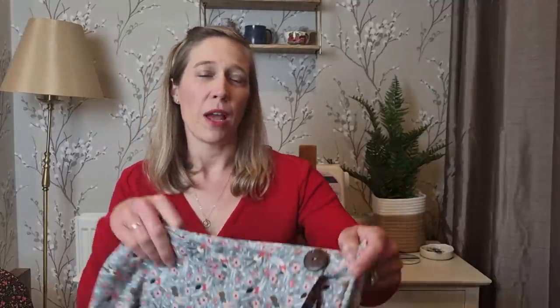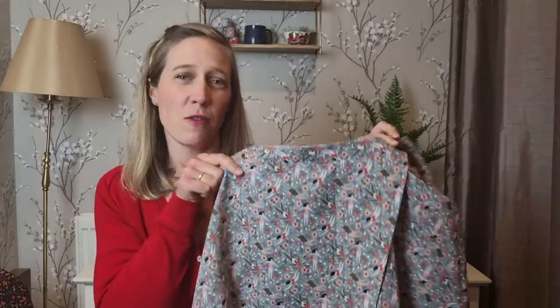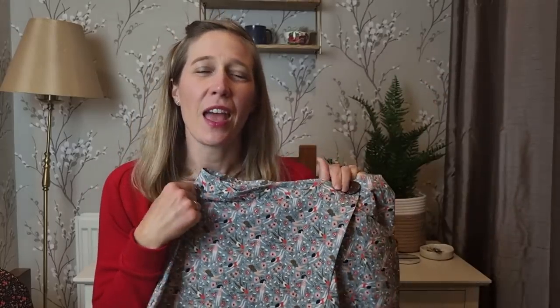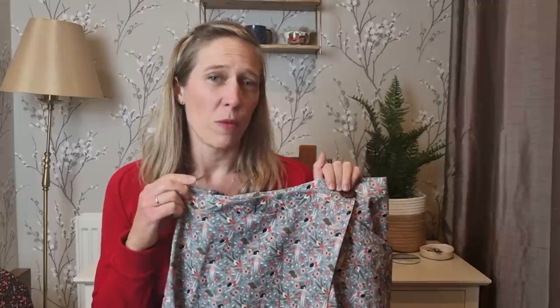The first thing I'm going to share with you today is my Closetcore Fiore skirt. This is a beautiful, simple skirt pattern but with just the loveliest details. It has three different views and I chose to make View B, which is the asymmetric wrap skirt, and I made it in this beautiful cotton poplin from Like So Amazing called Wild Swimmers Cotton Poplin. It's just the most fun fabric — you can see all the little ladies swimming around.